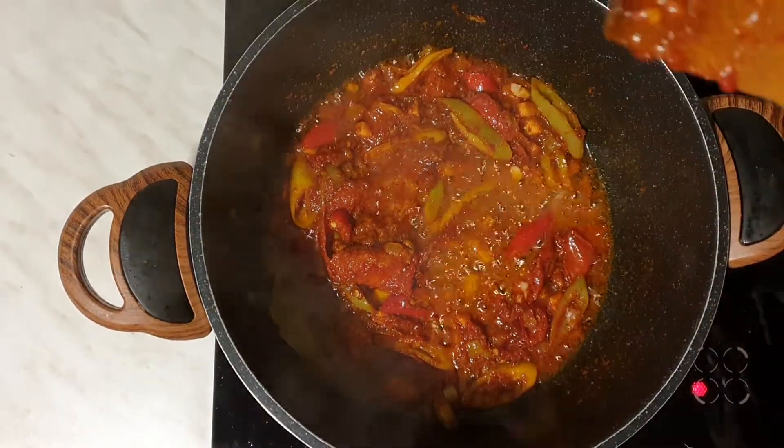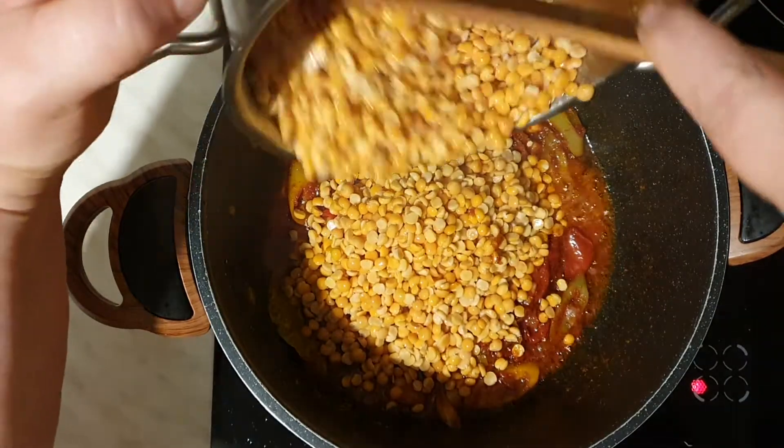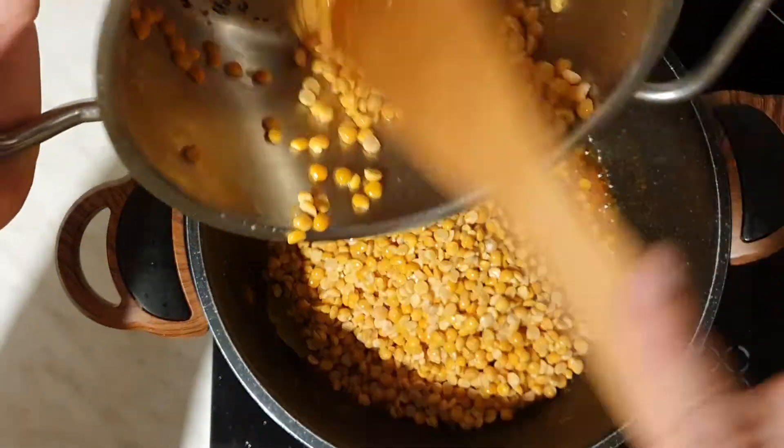Once you are done, you will have a large bowl of eggs. You can put the eggs in, and then you will have to cook. In the preheat, the egg needs a little bit more than 2 minutes.